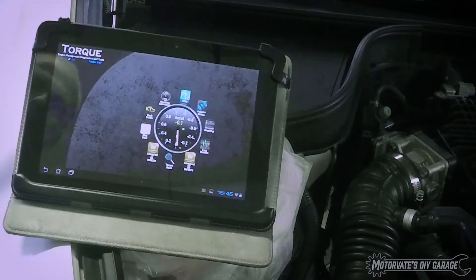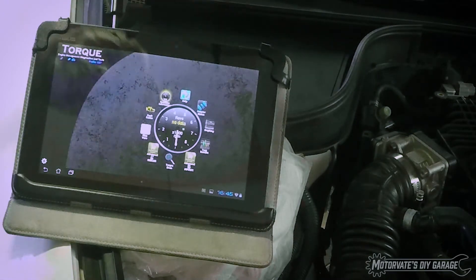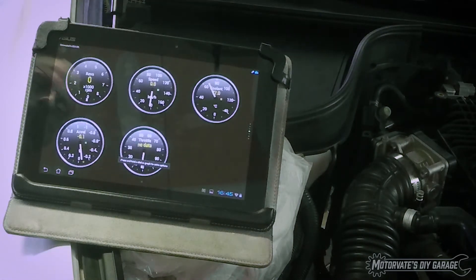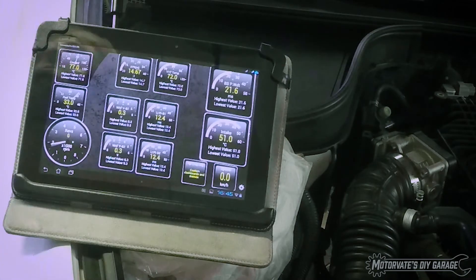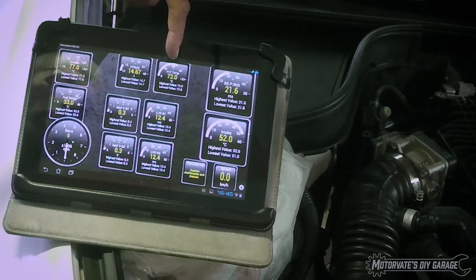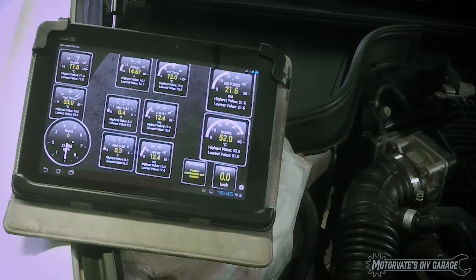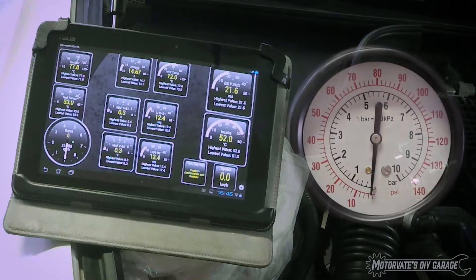I'm going to start the Torque app. I'm now going to go to real-time information — I've made up my own dashboard. We're going to swipe up here, and here we can see coolant temperature, oil temperature, air intake temperature, and a bunch of other stuff. Now I will start the car.